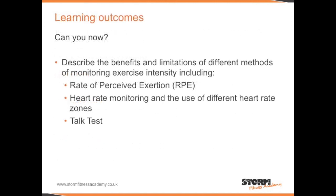Can you now describe the benefits and limitations of different methods of monitoring exercise intensity, including RPE, heart rate monitoring, and the talk test?